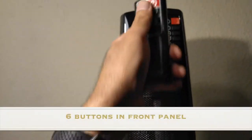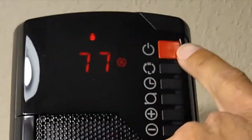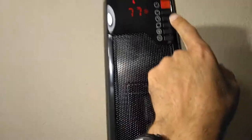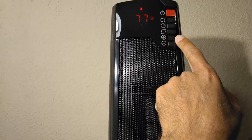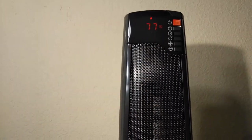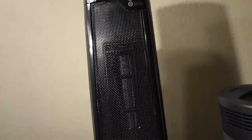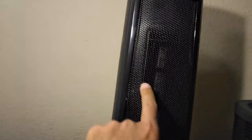There are six buttons on the device and six on the remote, so they basically do the same thing. There's power, a high/low selector, timer, oscillation, and temperature up and temperature down. There's no fan-only mode, which is notable. That's one of two things making this heater different from my DeLonghi — it doesn't have a fan mode, and it doesn't have a filter.